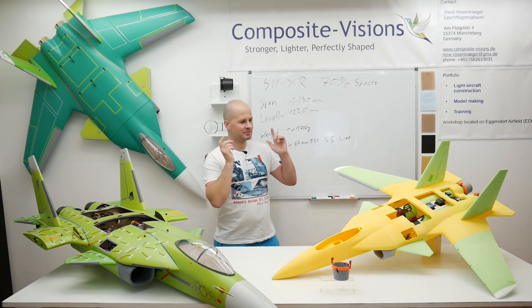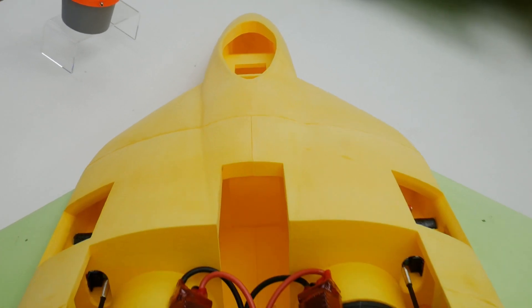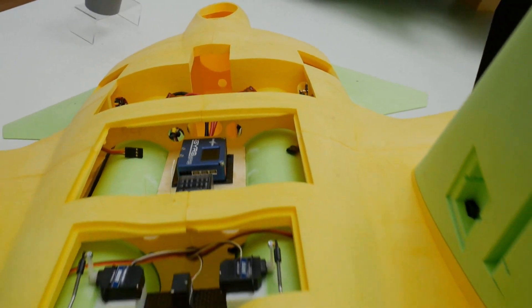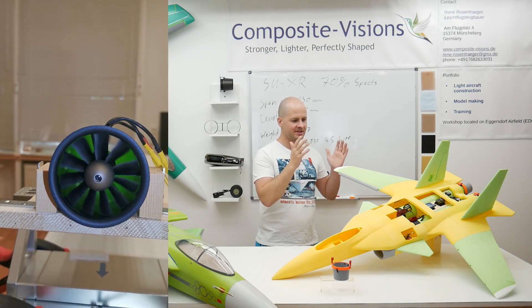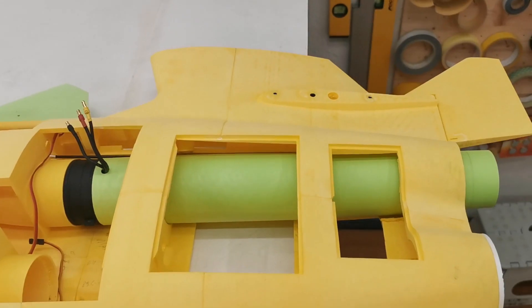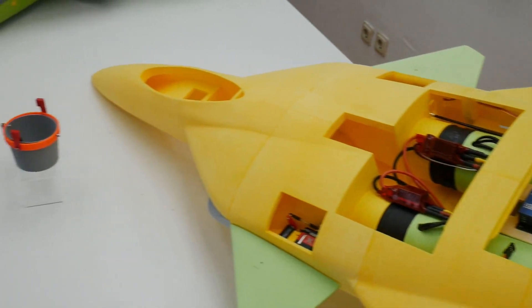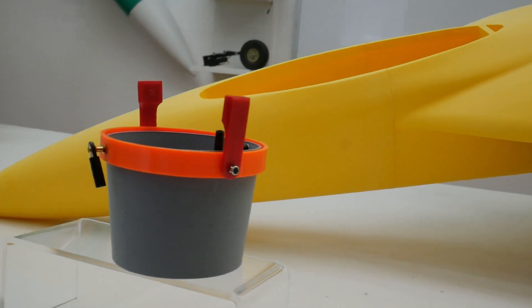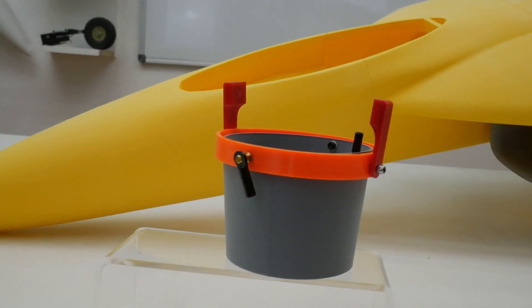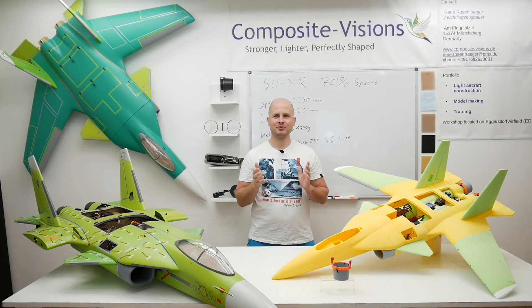But now we go on with the SUX project. A lot of things have entered this jet — we put in the whole powertrain. This means the EDFs, the thrust tubes and especially the thrust vector nozzles. They had to be completely redesigned, made from printed parts, and I want to show you how they were made.